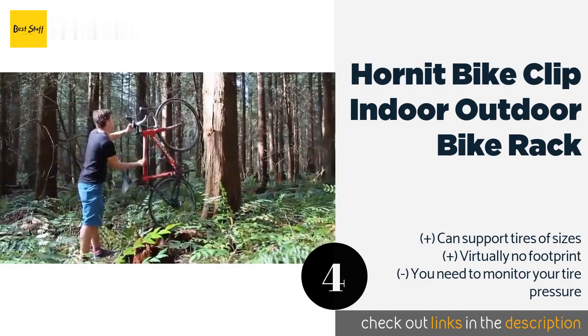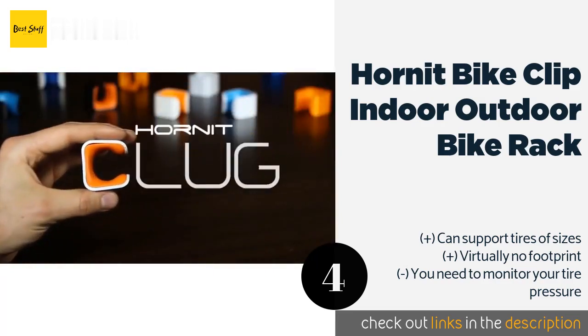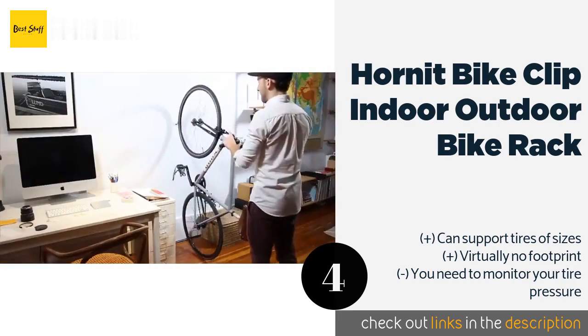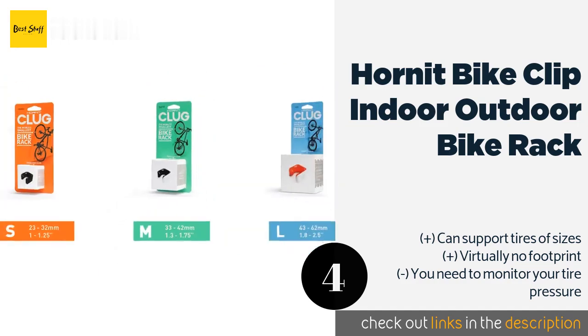The main downside of the Clug hangers is that you have to keep a careful eye on your tire pressure. Since the Clug fits your bike tires snugly, a loss of tire pressure can result in your bike falling to the ground. So you have to make sure you check your tire pressure before mounting your bike.